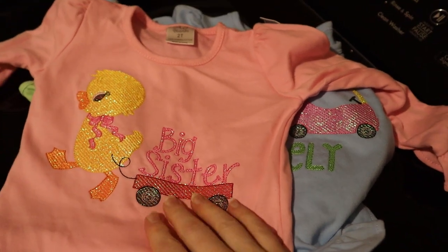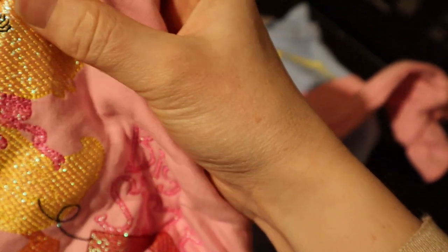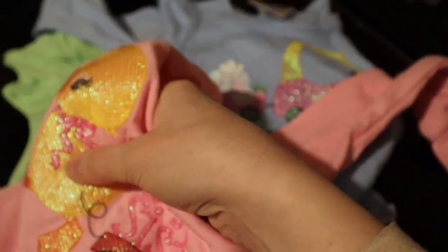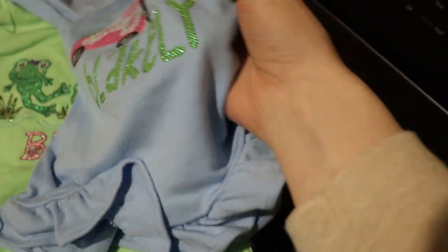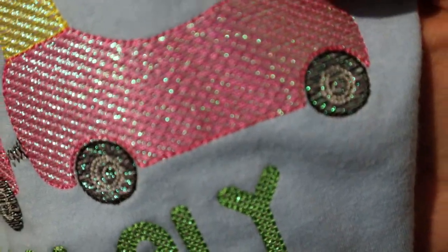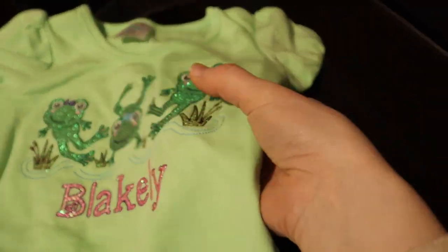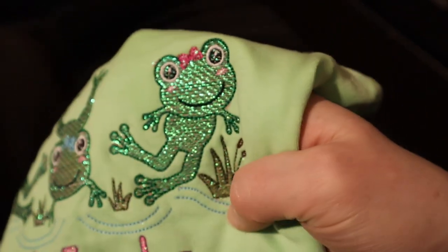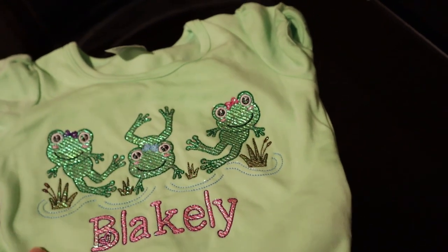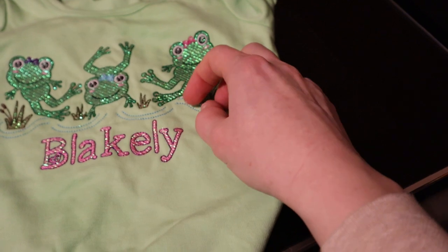These are straight out of the dryer now. One is maybe just a tiny bit damp still, but honestly no issues with the mylar itself — it's nice and flexible. Someone had asked about a crunchy feeling; you can just very very slightly hear it, and it's actually less now after washing and drying. All three look good — not even wrinkled. One shrunk a little bit more than the others, which I'm not surprised by.